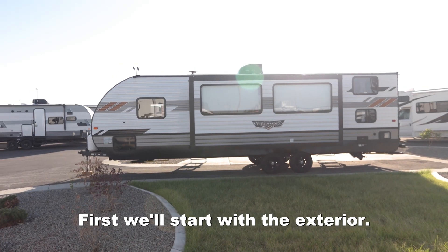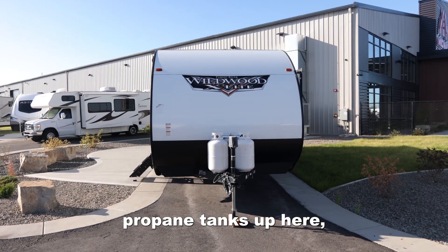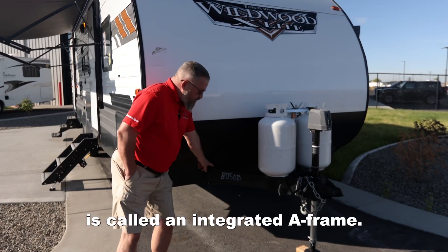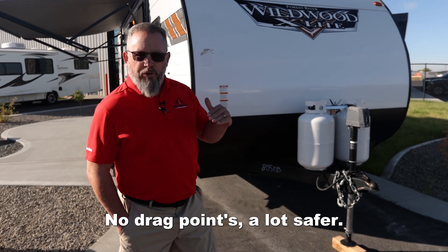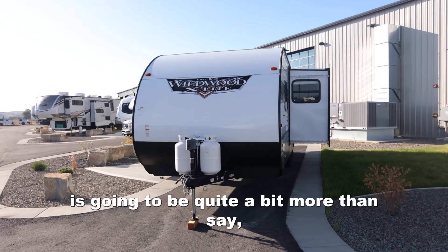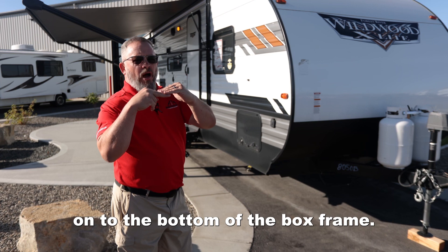First, we'll start with the exterior. One of the things I want to point out here is we have dual propane tanks up here. But also if you look through here, this right here is called an integrated A-frame. So what does that mean? A better structure, no drag points, a lot safer, and the life of this unit is going to be quite a bit more than if an A-frame is added onto the bottom of the box frame.